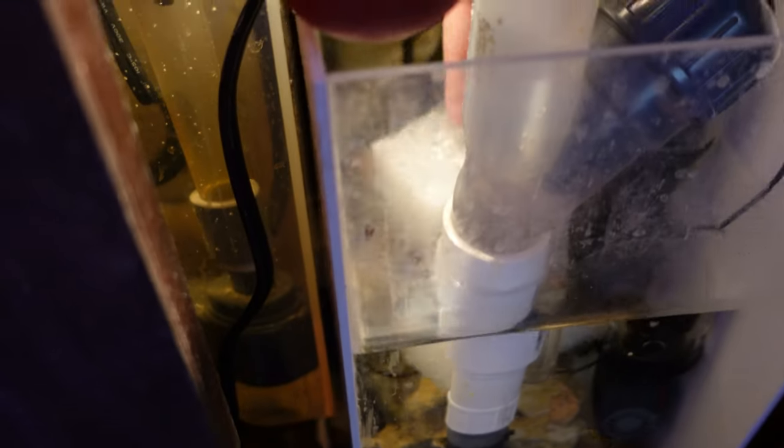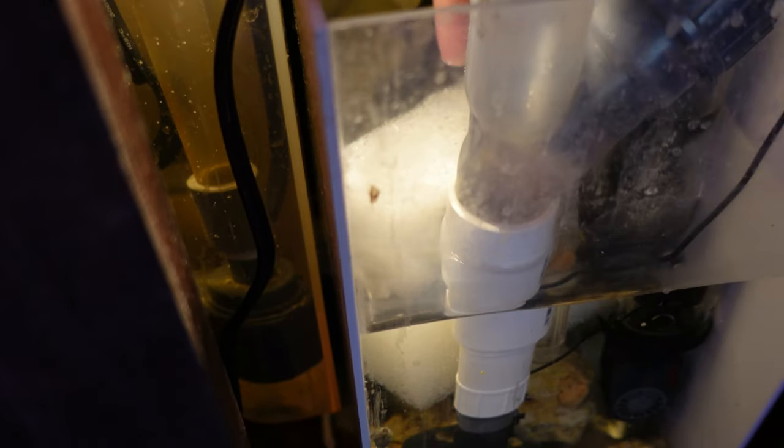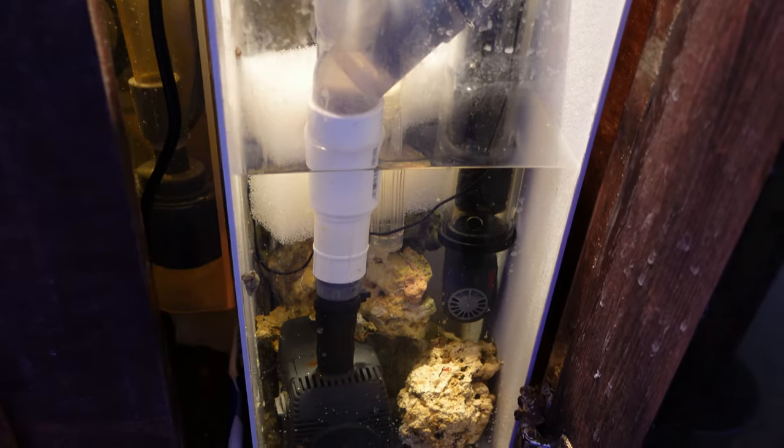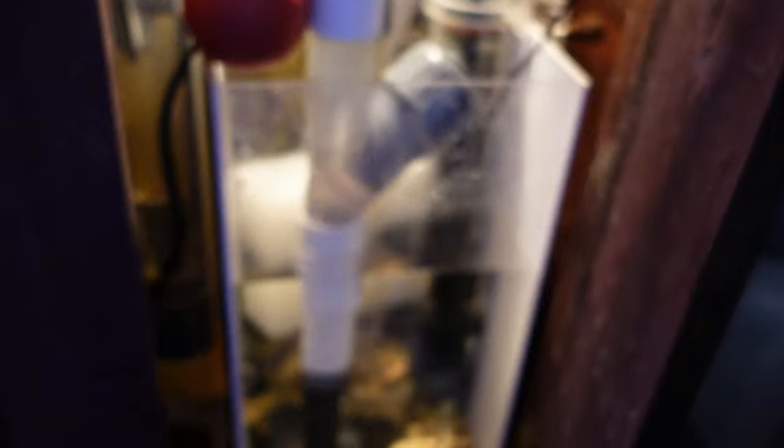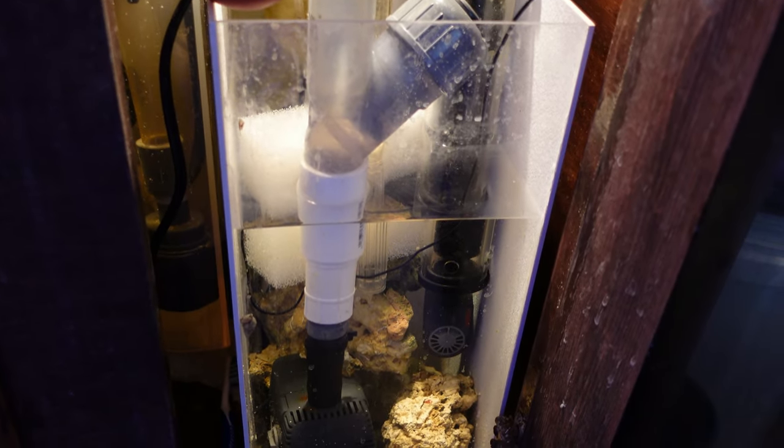So I'm just going to place this sponge right here and call it a day. That sponge will go in there and start to grab all of the bacteria, create a good colony, and that will get my quarantine tank ready to rock and roll.